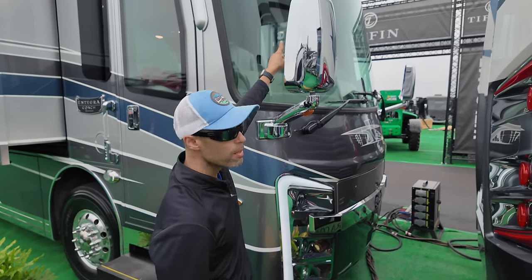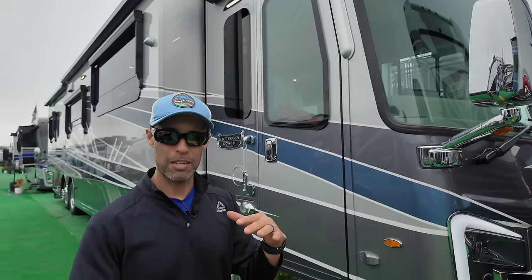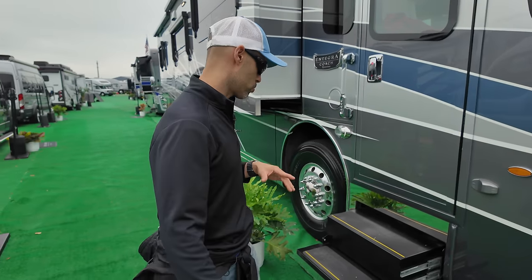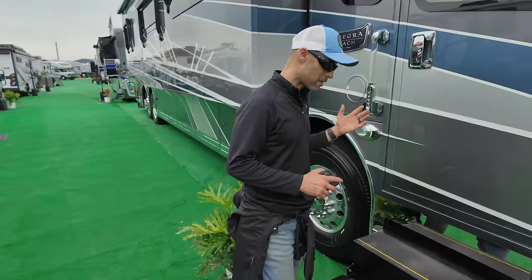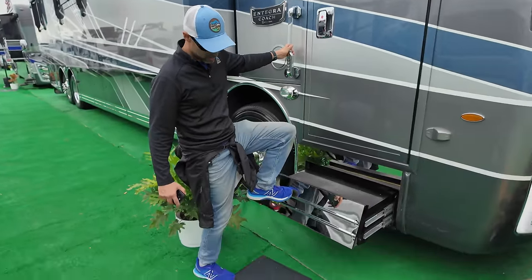You can see the camera up top — it's part of the 360 camera system. When you're inside there's a huge screen and you'll be able to see all around your coach, which is pretty awesome. Going down the passenger side, there's a double step with a chromed-out finish.